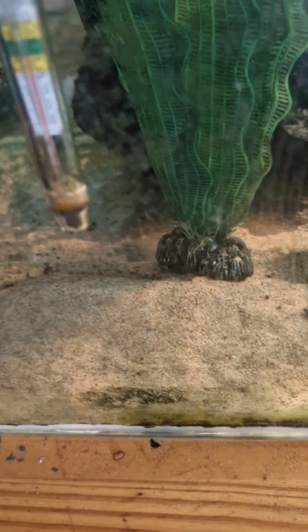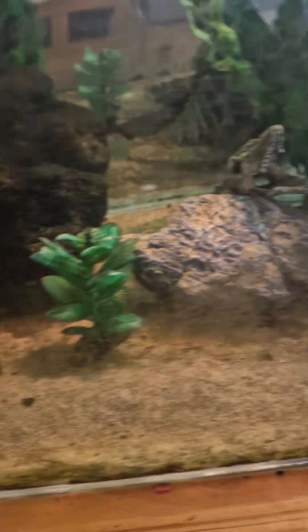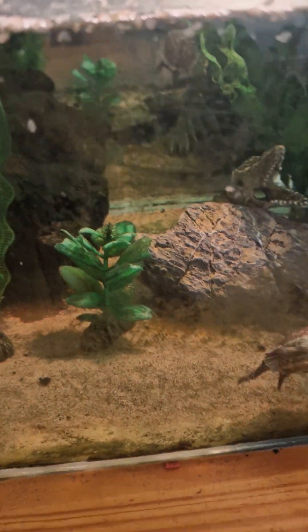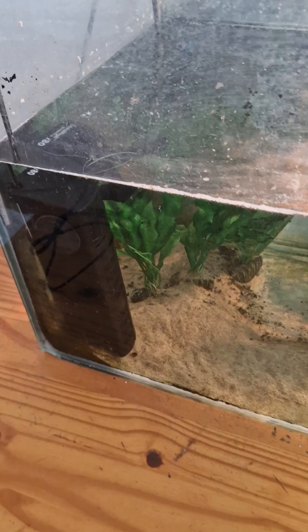And here I have a thermometer. It's important that the water doesn't get too hot for him on a hot day, and of course on a cold day it's important that it's not too cold. This is the heater.